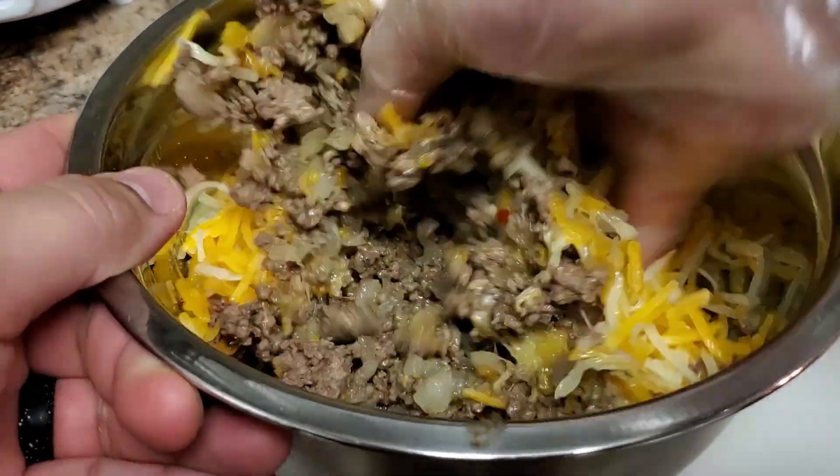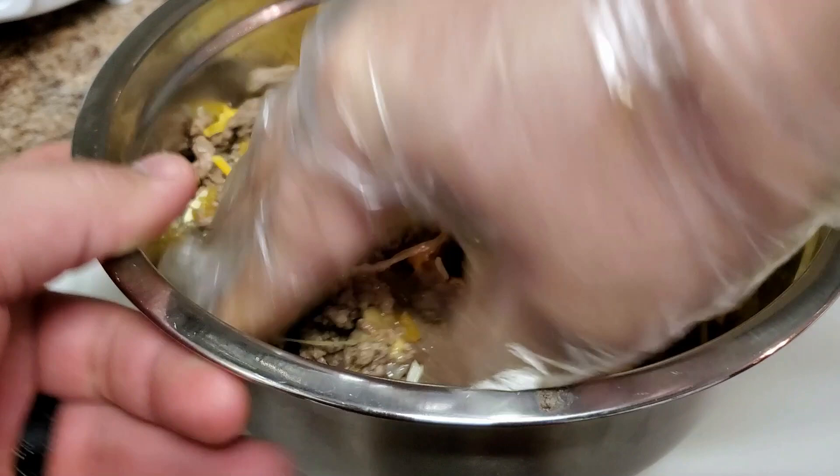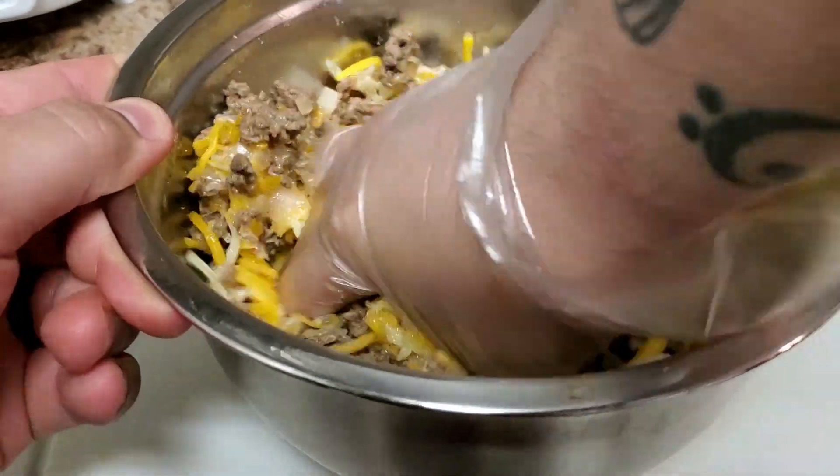The next step is to grab your bowl with the meat in it and give it a mix. The amount of time you let it sit should be long enough so it won't burn your fingers, but do be cautious.